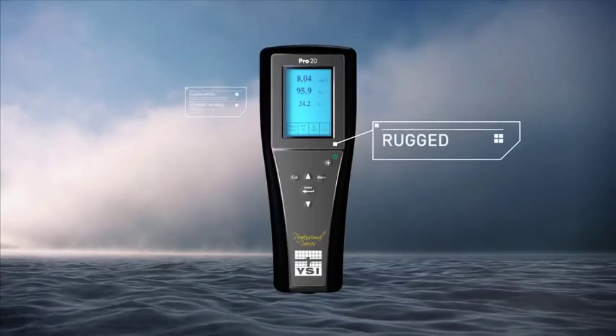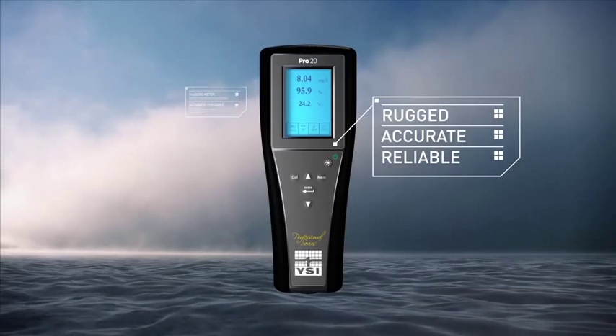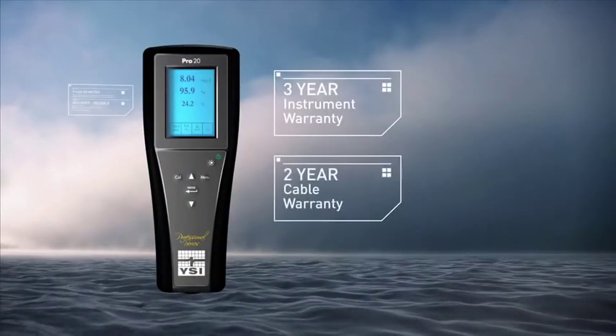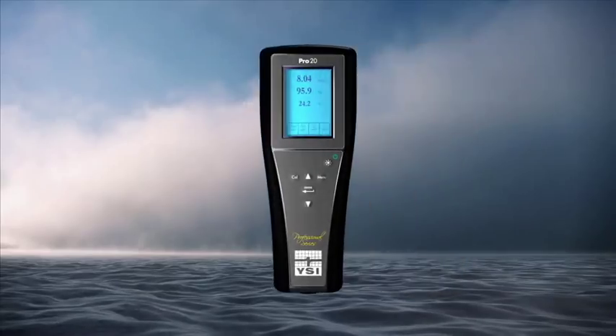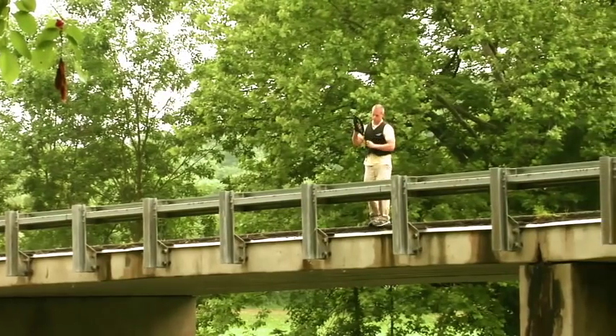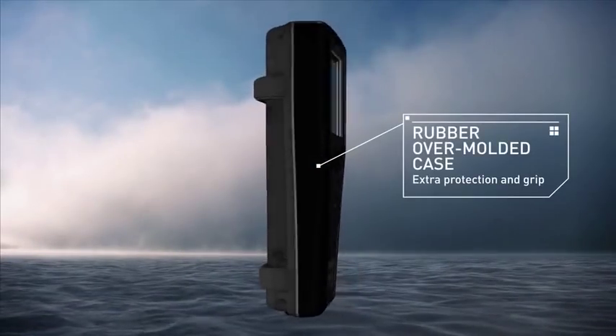All YSI products are rugged, accurate, and reliable. All Pro series instruments include a 3-year instrument warranty, 2-year cable warranty, IP67 waterproof rating, rugged military spec connectors on all meters, a 1-meter drop test rating, and a rubber over-molded case.